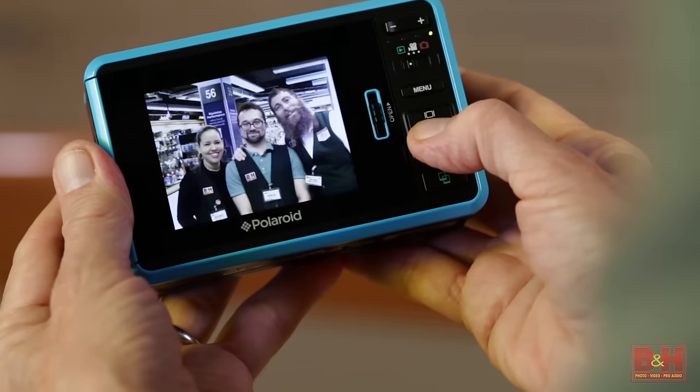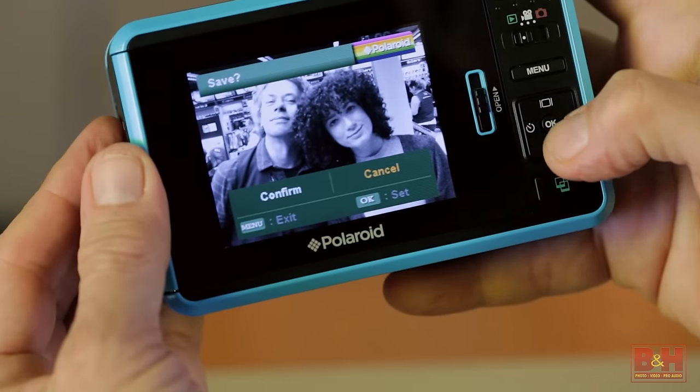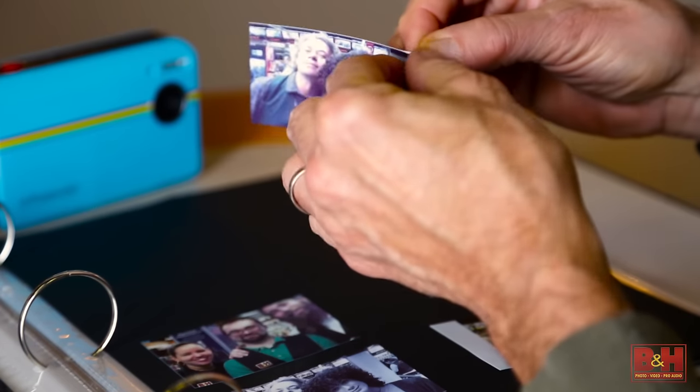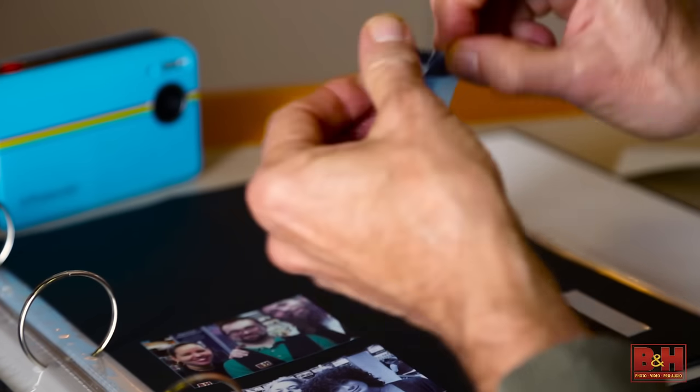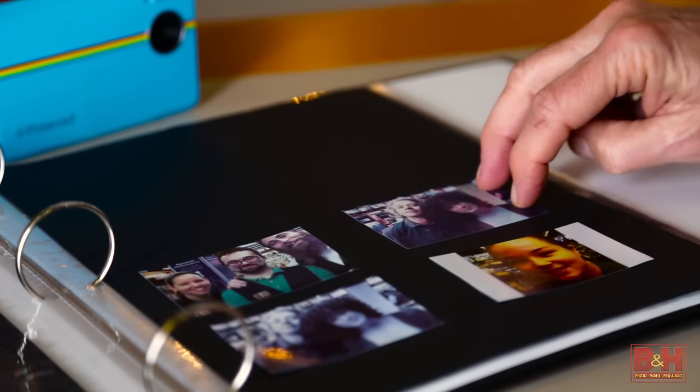On the creative side, the Polaroid Z2300 allows you the ability to view, crop, and add borders to your pictures, as well as convert the images to black and white before printing them. Zinc color prints also feature peel-off adhesive backs that essentially turn them into stickers for scrapbooking and similar stick-on applications.